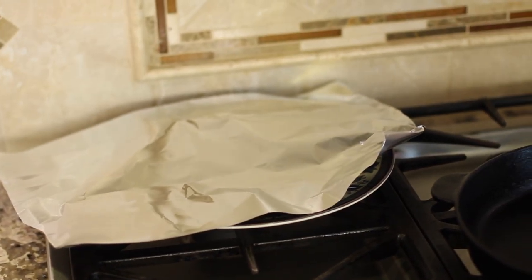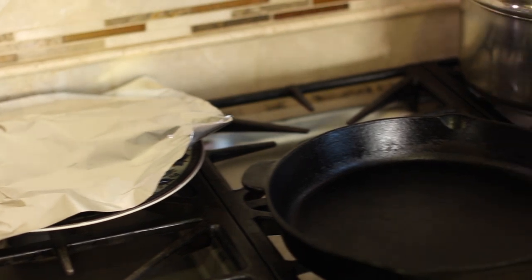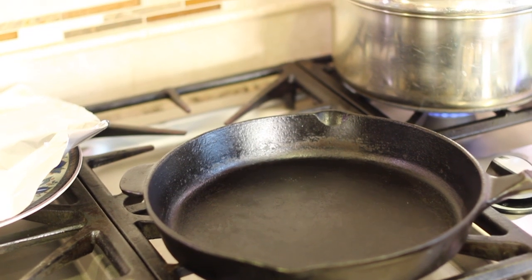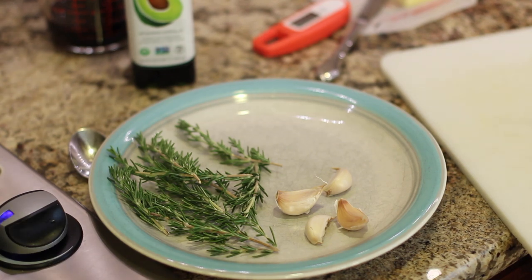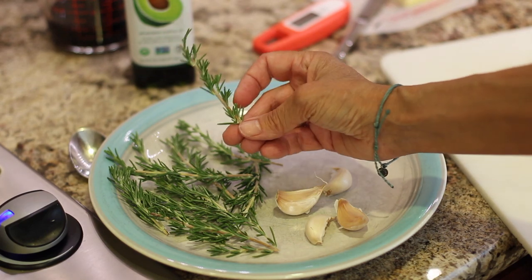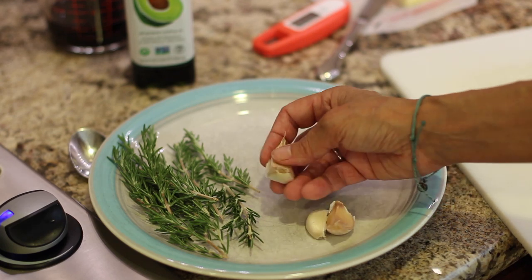Let me show you my setup. I have a plate with some foil on it — that's where the steak is going to go after I cook it to keep it warm while I make the sauce. Here is my cast-iron pan preheating on low heat. My potatoes are over there. Over here I've got my rosemary, fresh from my backyard garden — pieces about four inches long. I always like to have a little extra. And here I have some garlic.